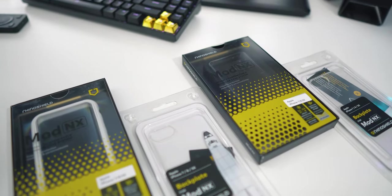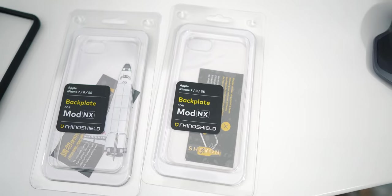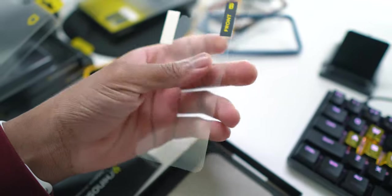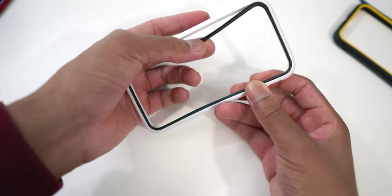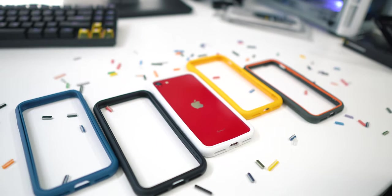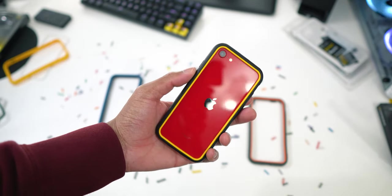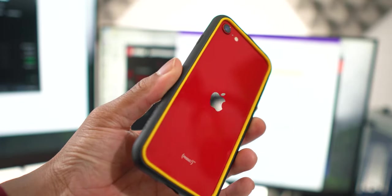Now let's talk about the Mod NX and Crash Guard NX cases. The only real difference is that the Mod NX comes paired with a free backplate, while the Crash Guard NX comes with a free backplate sticker or protective film instead. I'm going to compare them as the same because they essentially are — they only come with different attachments. These are bumper cases, perfect for people who like to display the original design of their iPhone, since the bumper only wraps around the sides covering as little as possible.